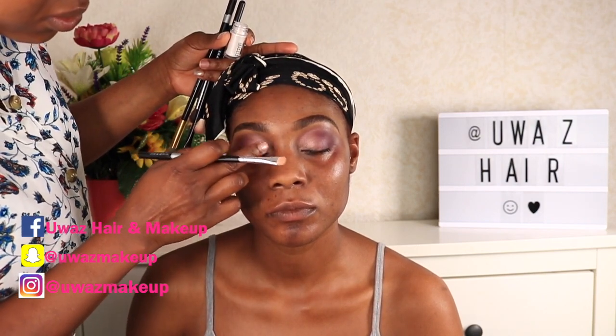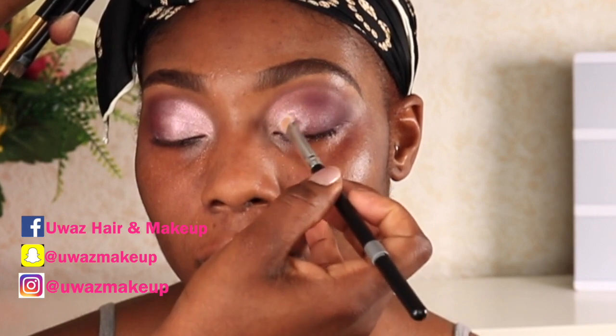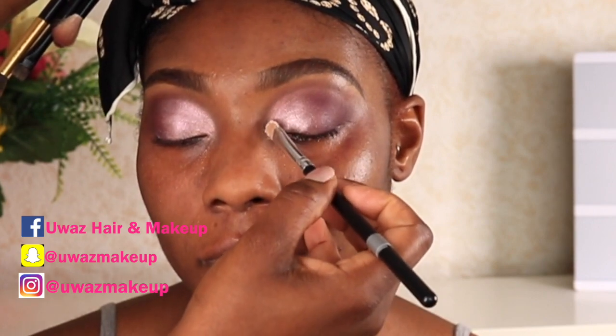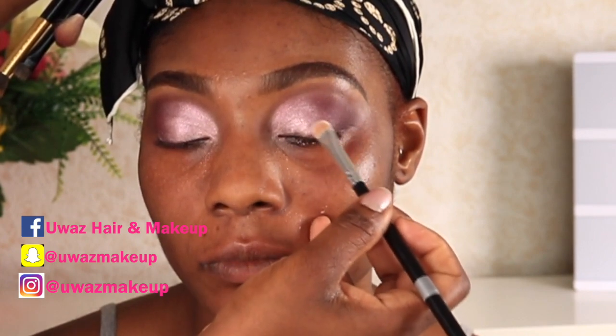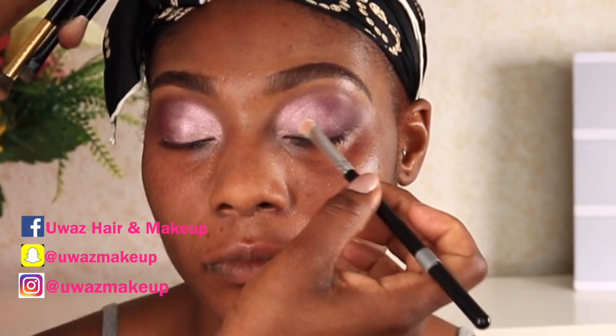Now I'm going in with a MAC pigment. Initially I tried a brush, but the color wasn't showing enough, so I went in with my finger — it still didn't work — so I went back to the brush and voila, it was beautiful! I'm literally just using that pigment to define the crease. I love the color turnout, this is amazing.